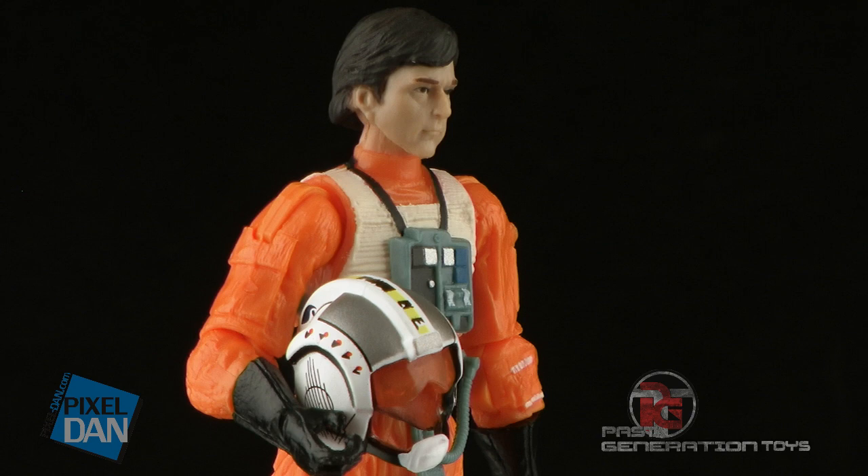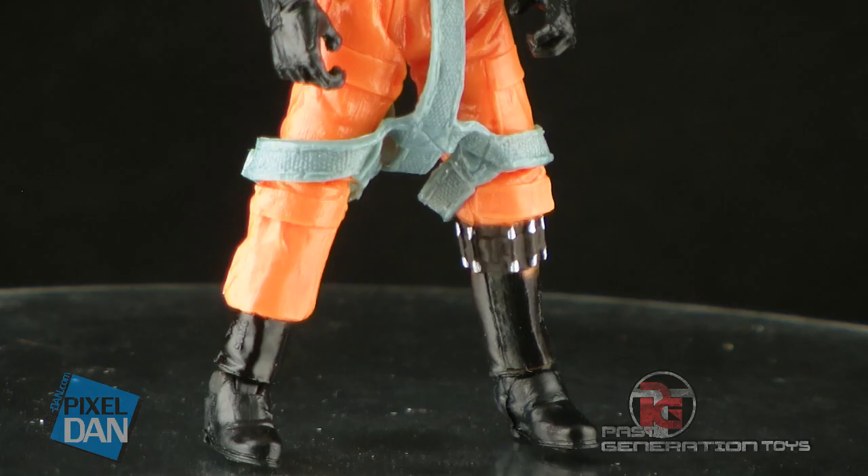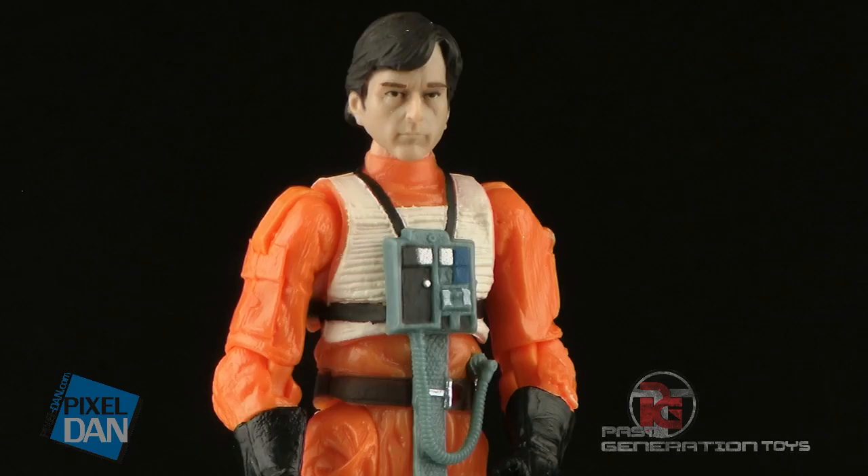The figure is wearing that traditional X-Wing pilot uniform, so it's a nice bright orange, and he's got the black gloves on. You can see he's got the little harness that kind of goes down and wraps around his legs. It's a great looking sculpt, and I really love how over the years Hasbro has upped the ante on these X-Wing pilots. The detailing on these has just gotten so good.